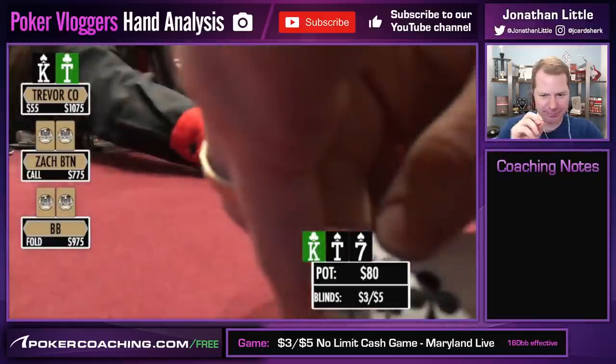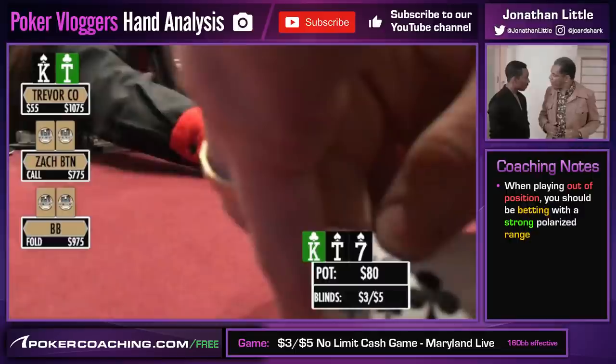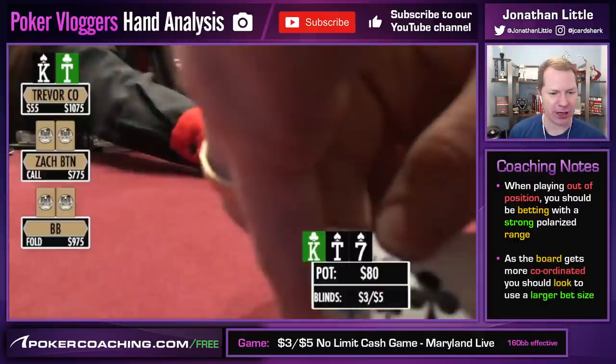King-10-7 with two spades. It's important when you're out of position to bet with a very strong polarized range. As the board is more and more coordinated, you're typically going to be betting on the bigger side. This board should connect very well with both Zach and the big blind's range. For that reason, I think you do want to bet your best hands, like King-10, pretty big. I love the way he's played this hand so far.